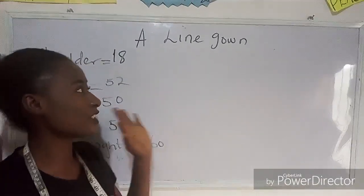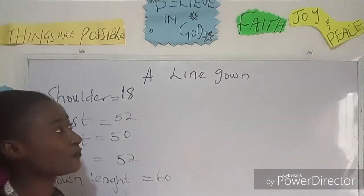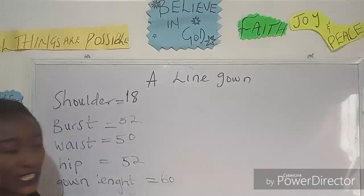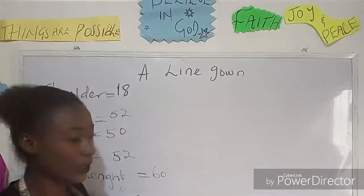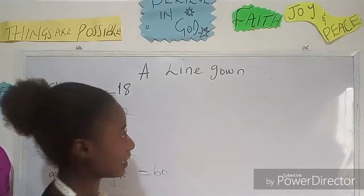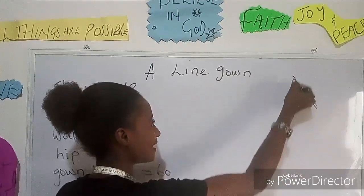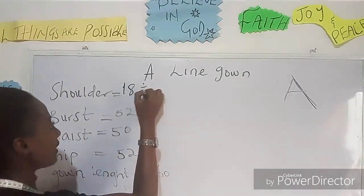Let's calculate our basic measurements. The basic measurements required for an A-line gown are: shoulder, bust, waist, hip, and gown length. An A-line gown looks like the letter A — it gives you that shape.